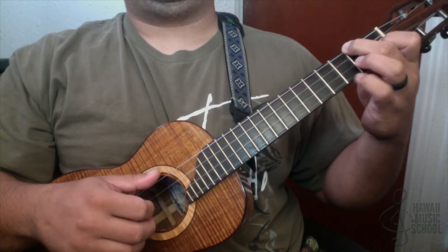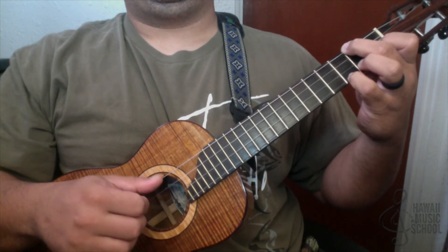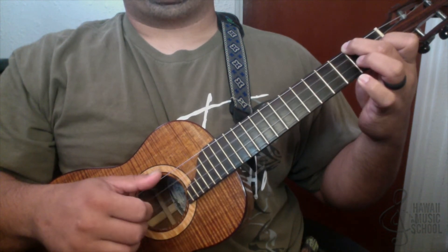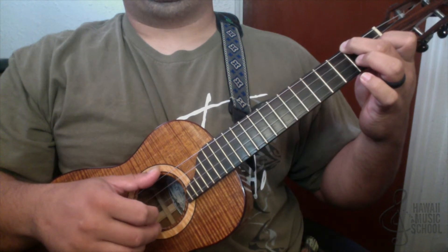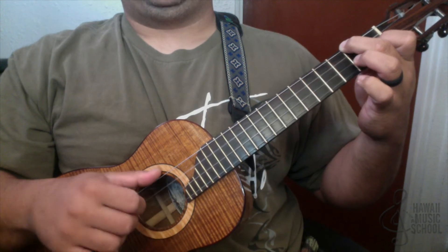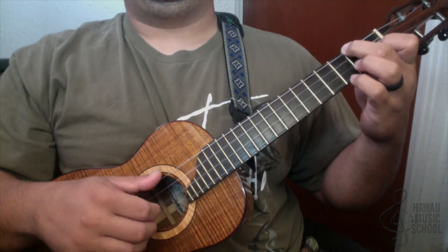I put my pinky down and I'm pinching four and one, then two, three. Then I lift my pinky off and pick the bottom string, and then it goes four, two, three, two. So all together like that.